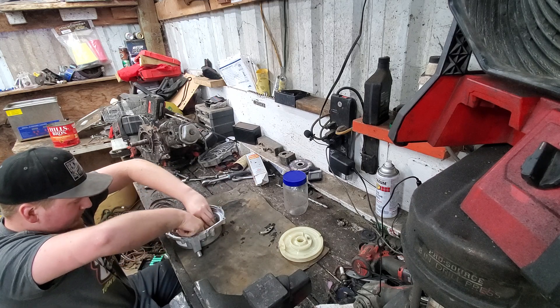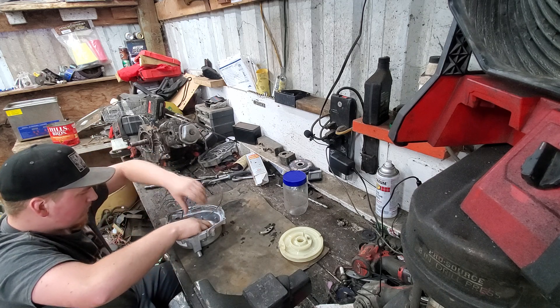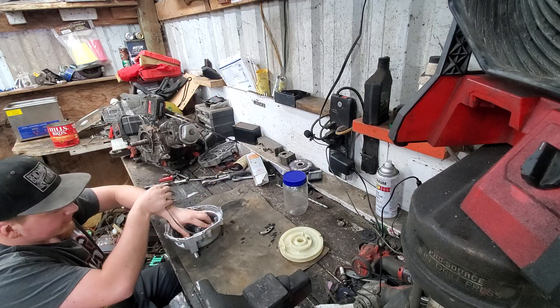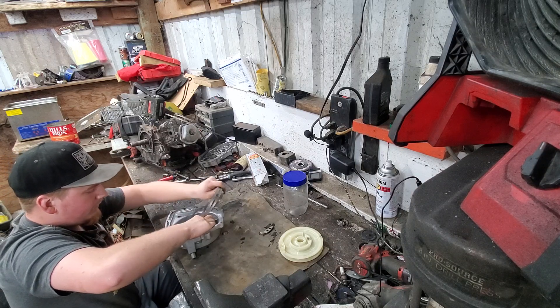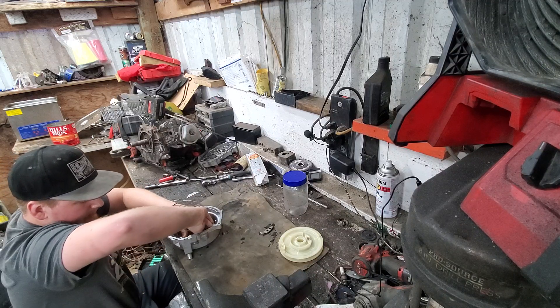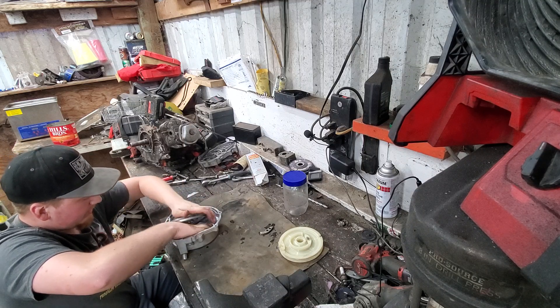The problem with the drill method is you have to have a drill, and sometimes that way doesn't work. Sometimes this way doesn't work either. But this way seems like the easiest to me because you've literally got all the stuff right here. It just takes your time.